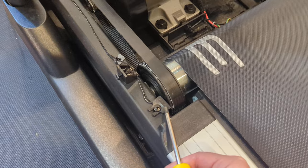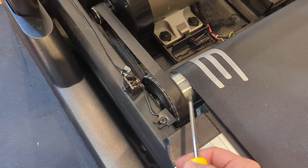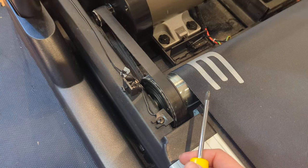We went in here, unscrewed this screw, turned it a little bit closer to the magnet that it's tracking, and haven't had any issues since.